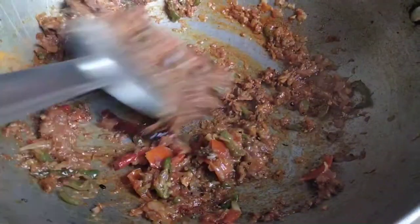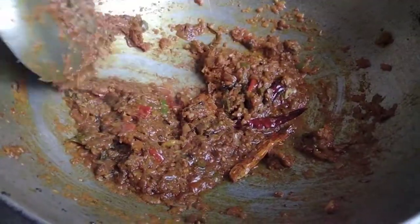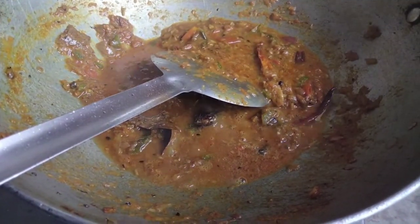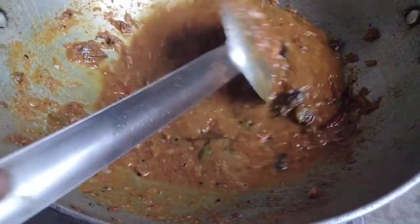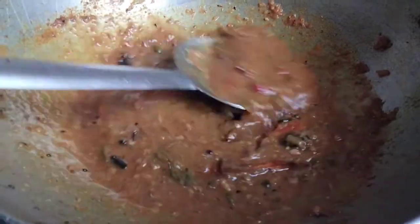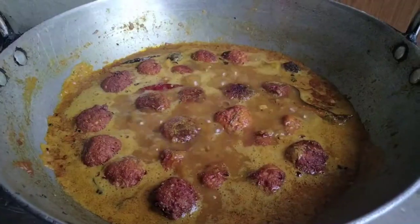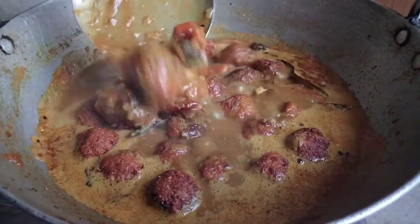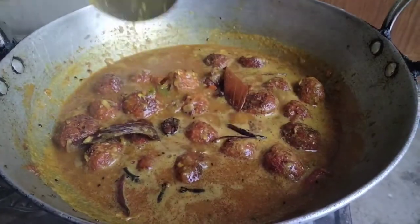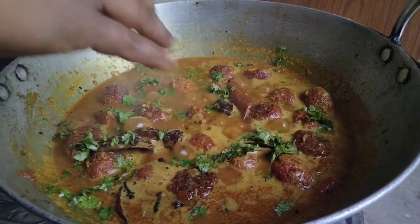I will add some water and cook for 2 minutes. The water has been released, so I am going to add some water and cook for 5 minutes. Look how the water is absorbed. Try it at home and let me know in the comment box. This is prepared in about 8 minutes.